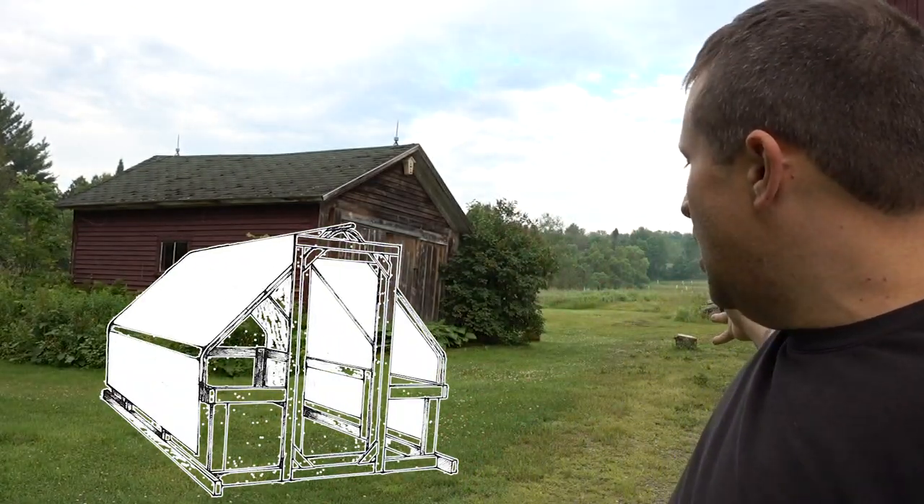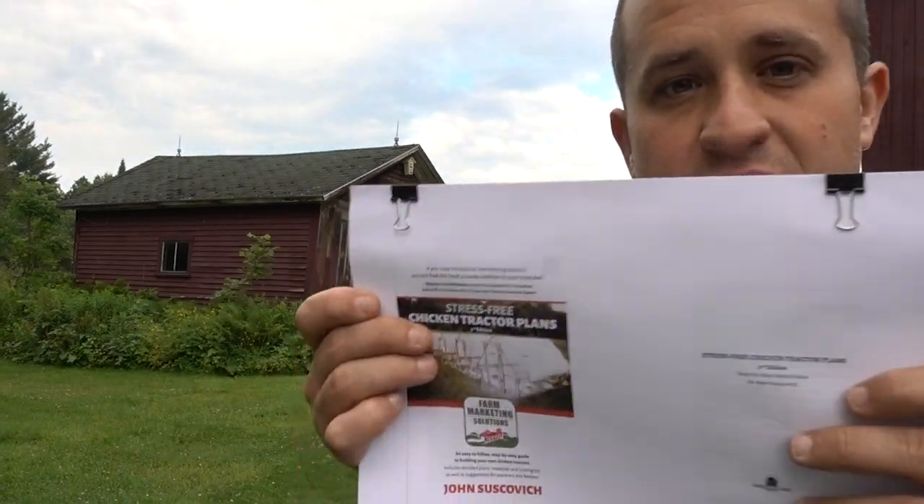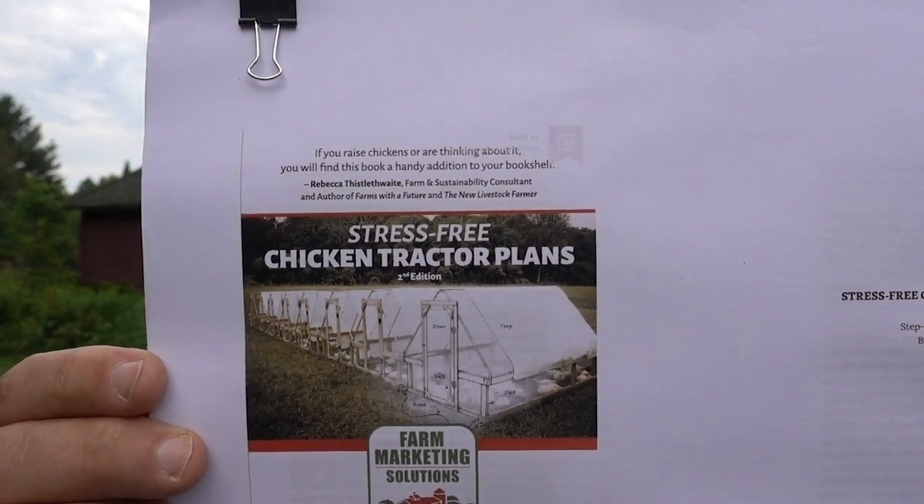When I say chicken tractor it's more of like one of these — it kind of looks a little bit like a house. The model and design is actually the John Suskovich Stress-Free Chicken Tractor. John Suskovich, if you guys don't know him, is this farmer down in Connecticut. Really smart guy, makes a ton of great content and videos, but he sells these chicken tractor plans online and so I bought a copy, and today I'm going to build the Stress-Free Chicken Tractor but turn it into a duck house.